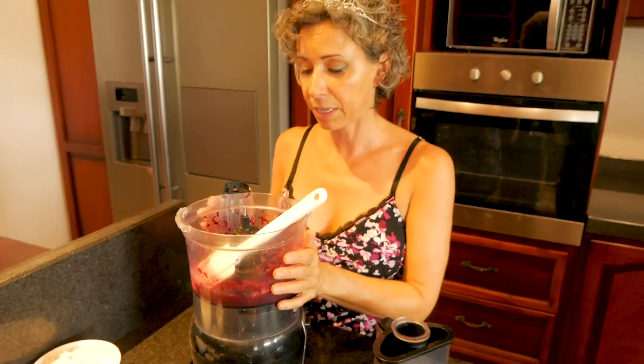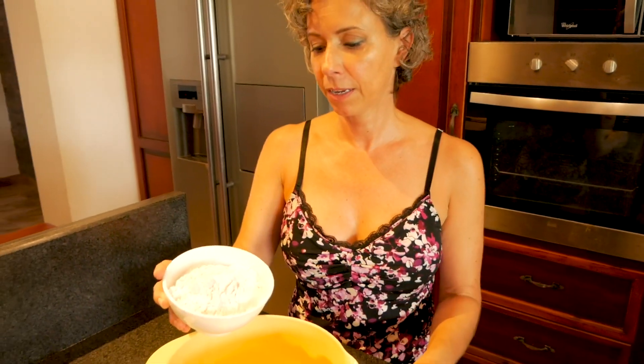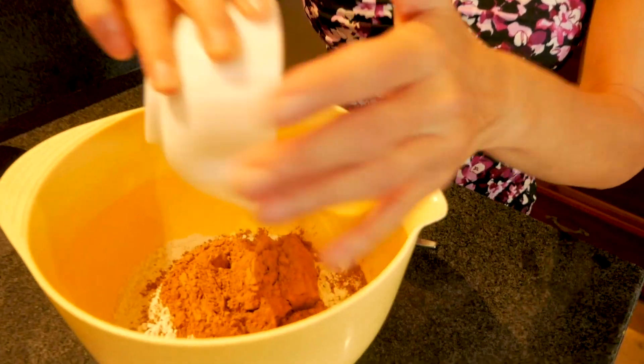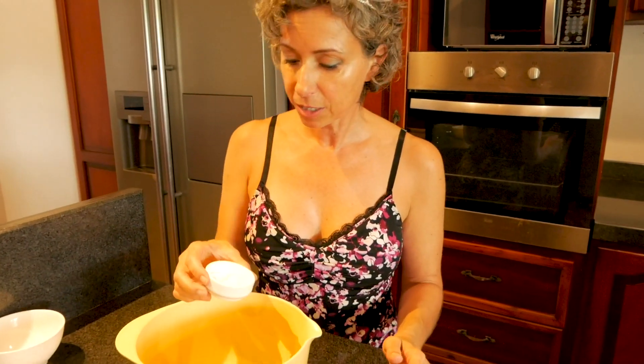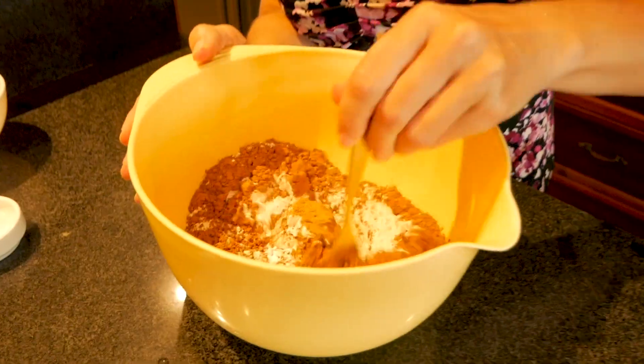On to step two: dry ingredients. I'm going to start with a cup and two tablespoons of all-purpose white flour. One half a cup of cocoa powder, which also smells delicious — the chocolate in Ecuador is amazing. In this little dish I have a quarter teaspoon of salt, a half teaspoon of baking soda, a teaspoon of baking powder, and a teaspoon of cinnamon. Stir all this up.